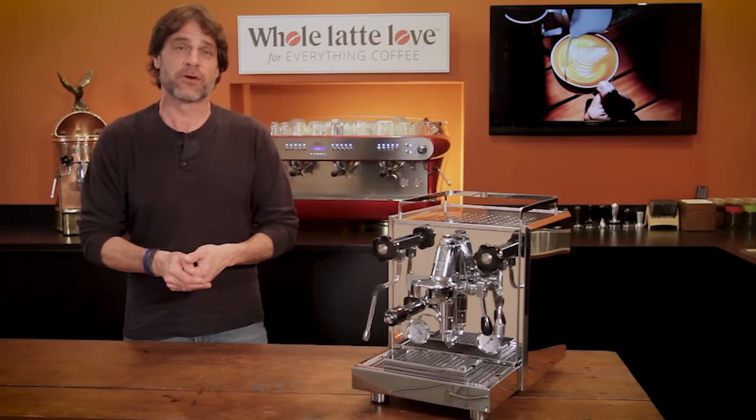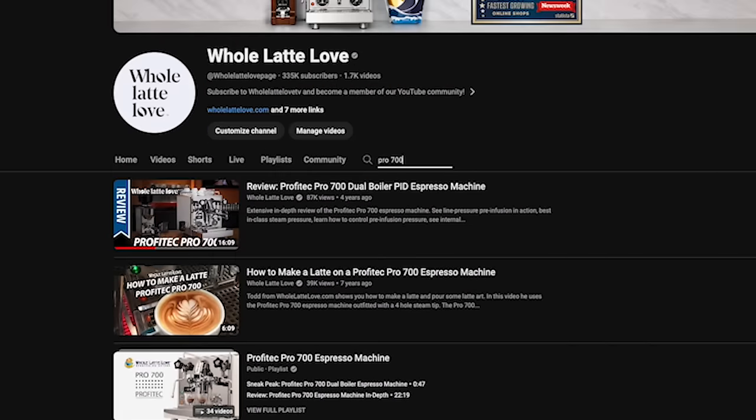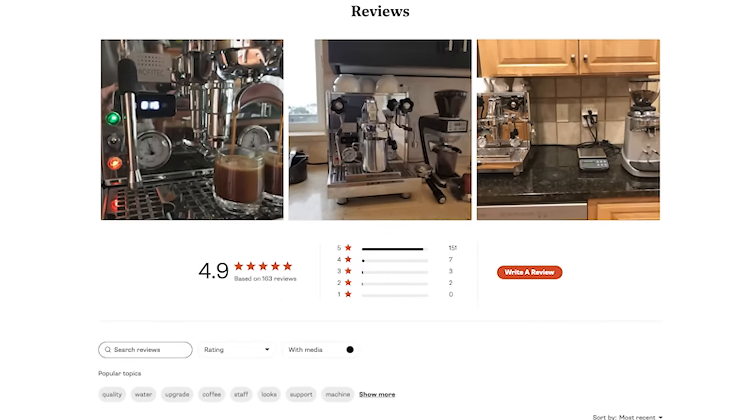We have a lot of history with the 700. It's appeared in more than 60 of our videos. Also one of the best reviewed machines of all time with a 4.9 out of 5 star rating.